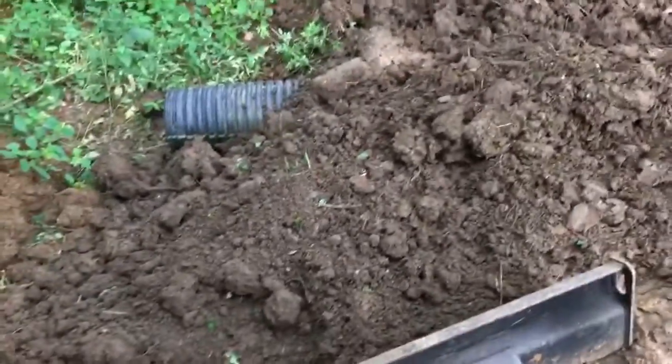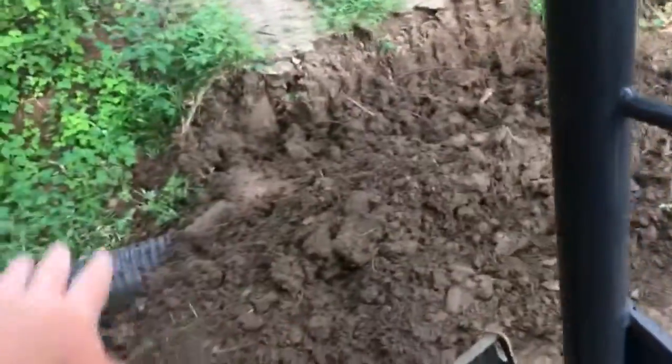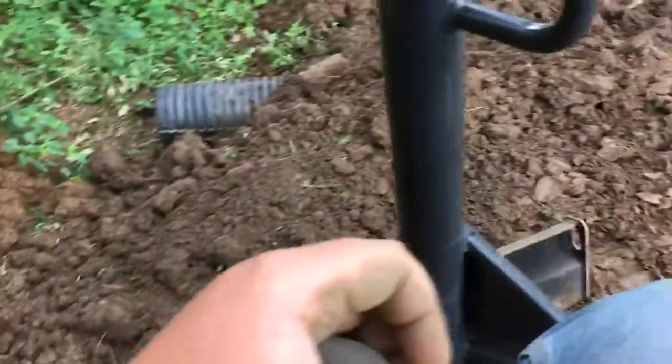I'm getting to backfilling - I packed some dirt on this side, packing on that side. My hands are dirty because I was adjusting the culvert earlier. I'm gonna rake that out across and pack that in real good. I just about got it in place.